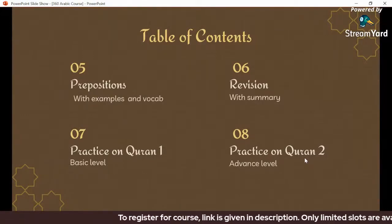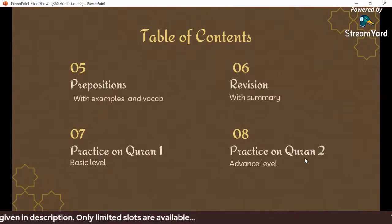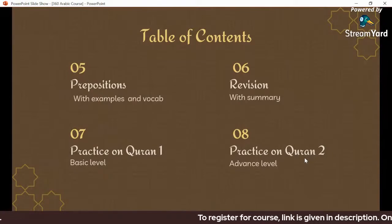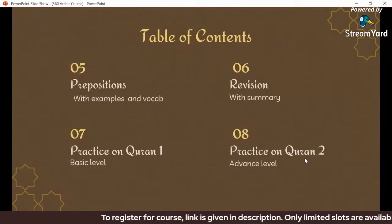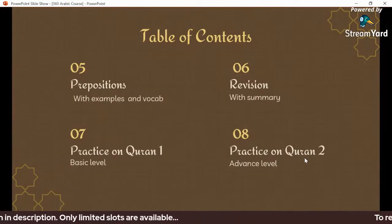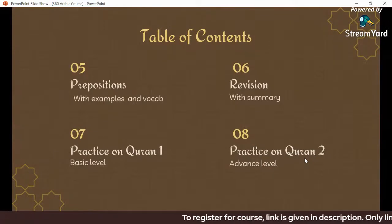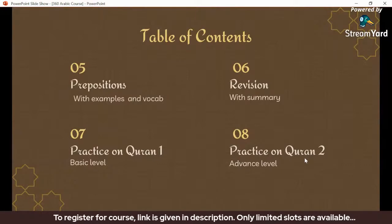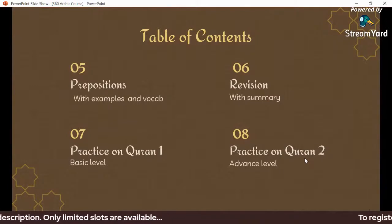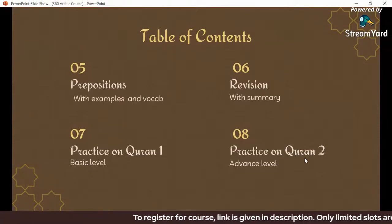For learning, there are three steps. The first step is perception — sensation comes in through sensory neurons. The second step is encoding to the brain via intermediate neurons. The third step is delivery via motor neurons — the output. This is the basic level of how humans learn: perception, encoding, and delivery.